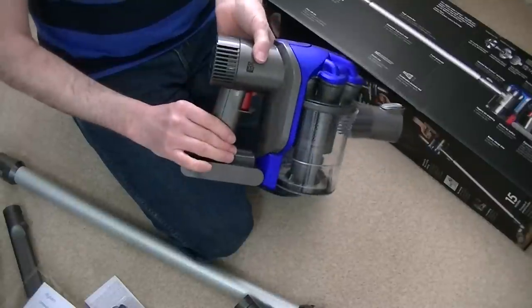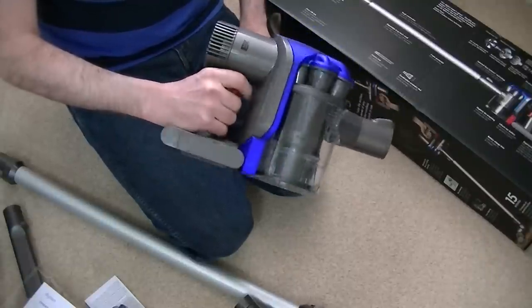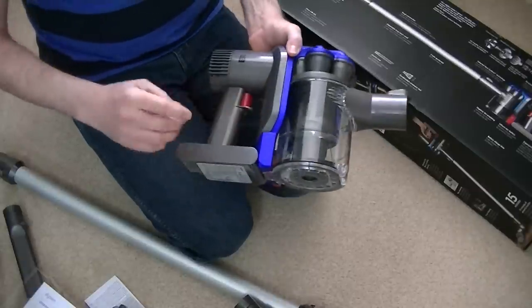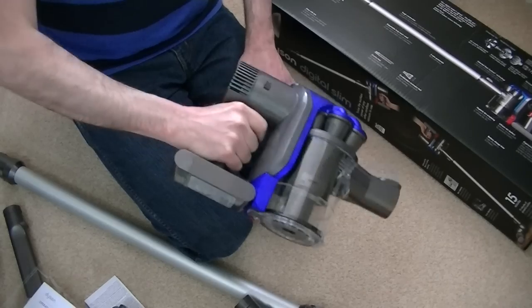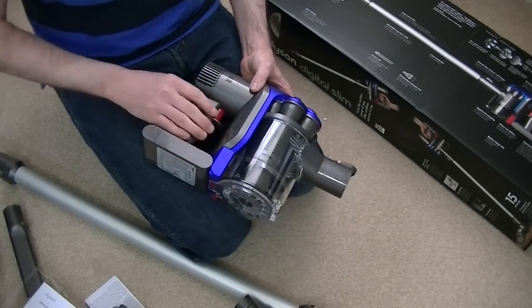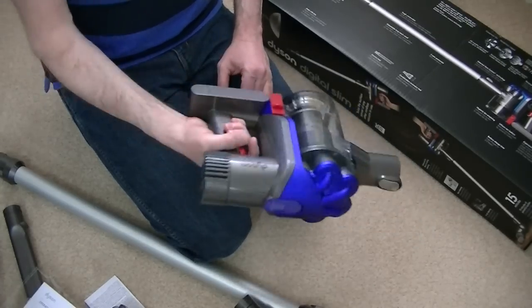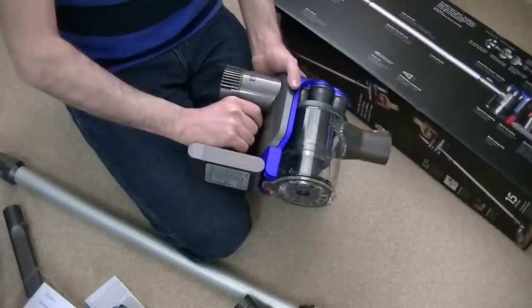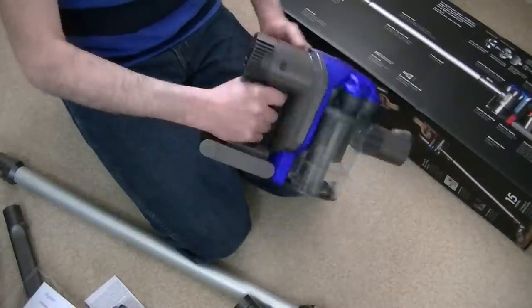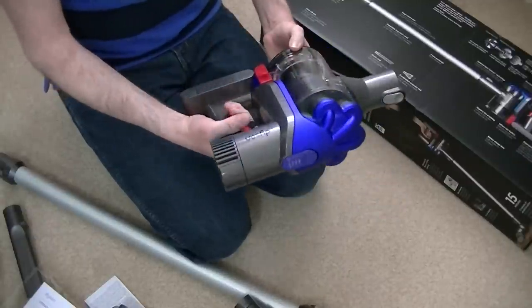Here's the bagless bin. The trigger in red is what operates the machine. It more or less cuts out as soon as you release the trigger to conserve battery. Some people have complained about having to keep their finger always on the trigger to operate the machine. Dyson have done that to conserve battery life. For most people it won't be difficult, though people with dexterity problems might find it harder to keep that grip held.